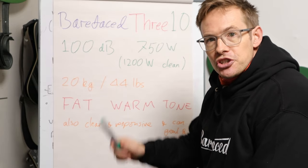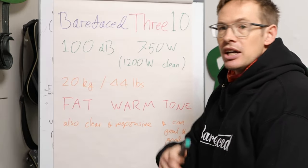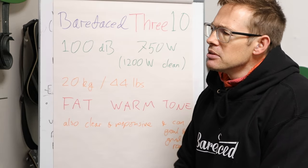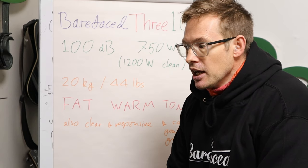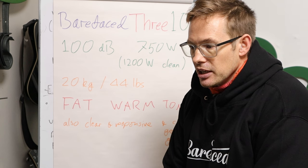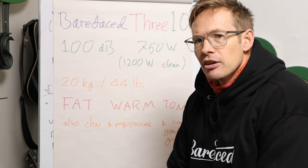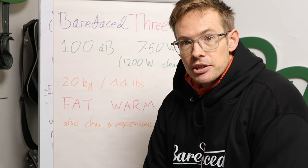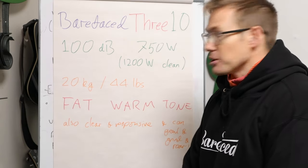750 watts of power handling if you're chucking anything at it — gnarly, fuzzy, compressed, going deep, whatever you want. Obviously it's always possible to blow a driver if you do something stupid enough, but it's really hard to blow our drivers. We get very few blown drivers, and I don't think our customers are any less stupid in those situations — I mean, I've done it.